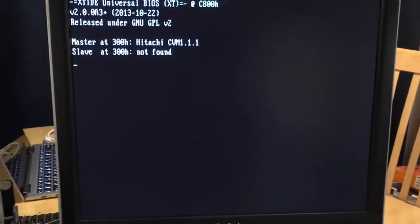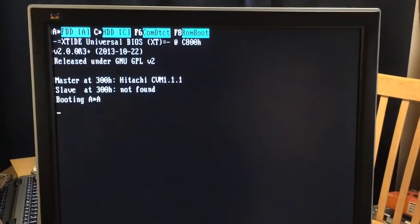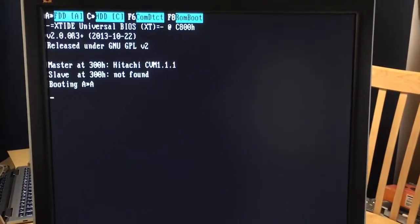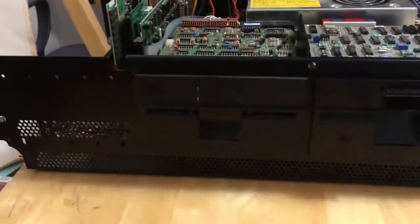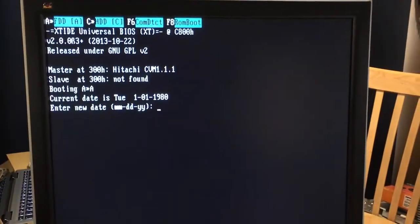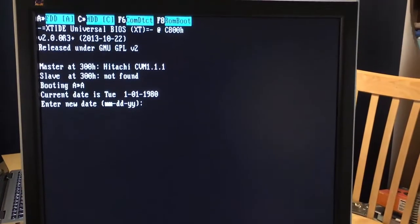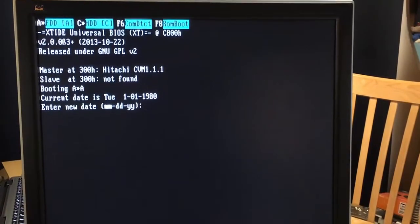I think I got it. This is what the XT IDE header looks like, so the card is working as intended. You can see the chip in the compact flash card is actually made by Hitachi. We have booted off of the A drive, but the C drive — which is going to be the compact flash card — just needs to be FDISKed and formatted. DOS 3.3 had those utilities, so let me put this on the tripod and continue.